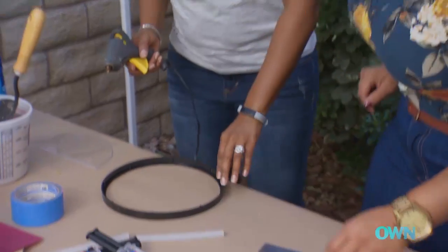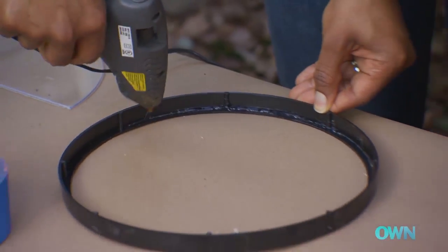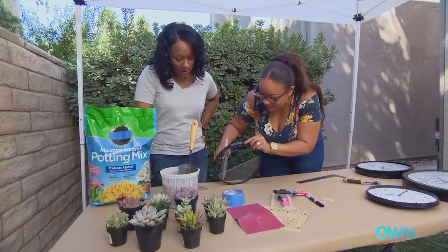So I'm going to ask you to run a nice thin bead from here to there, and the tighter in the corner the better. We're going to throw that down in there — this is a planter, so I don't want the water to come out when you do water it.